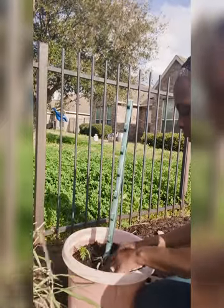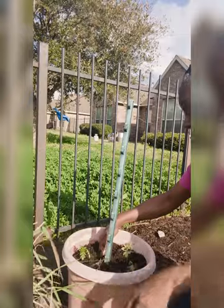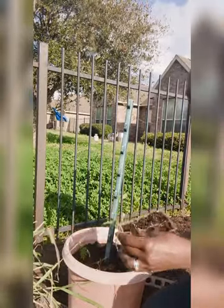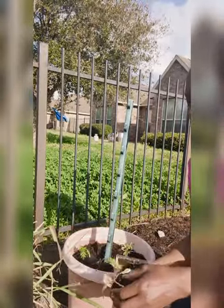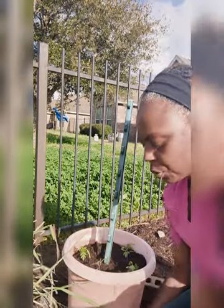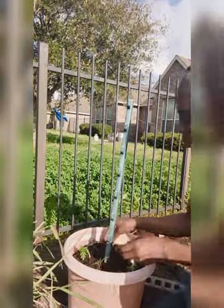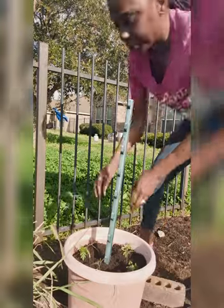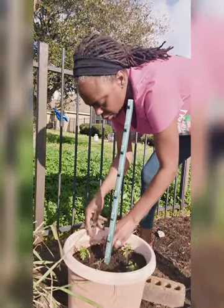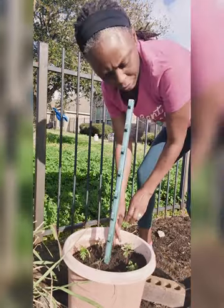I use compost from my backyard bin and that's basically it. These roma tomatoes were started from grocery store tomato seeds, and when they grew really well last year I saved some of my own seeds — and those are what I'm using this year.